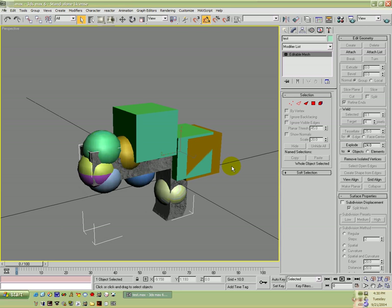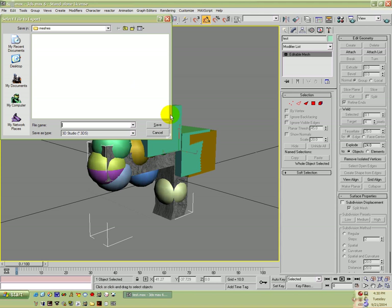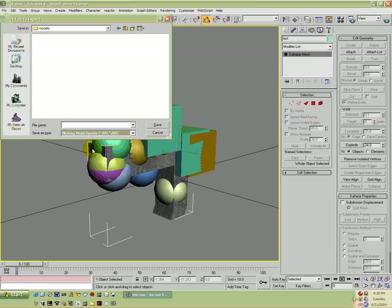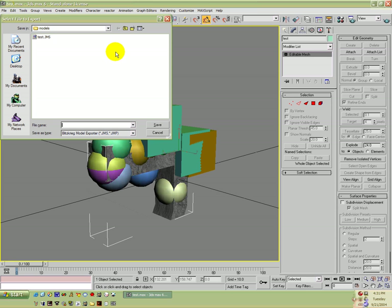We're going to go ahead, unhide all again, save, and then we're going to export. So we're going to navigate to our Halo CE root directory: Data > Weapons > Test > Models, and we're going to change the type to a JMS. Now we're going to save it as 'test'. Then we're going to export it again and go into our FP Models folder and save it as 'test' again.